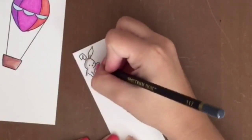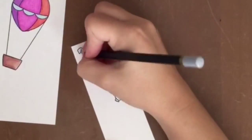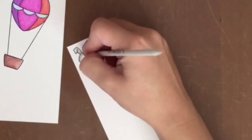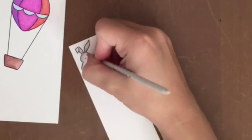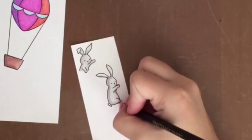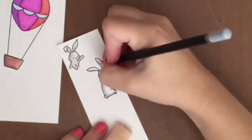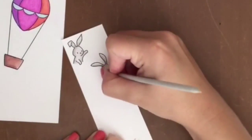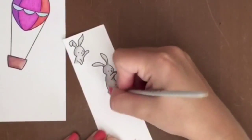Moving on to the bunnies — I didn't want to make them too dark, I just wanted to use a grey colour. I did put a little peach colour on the cheeks but unfortunately you can't see it in the video, but in the photos at the end you'll be able to see it a lot clearer. I did speed this up because I didn't want to bore you with my colouring.